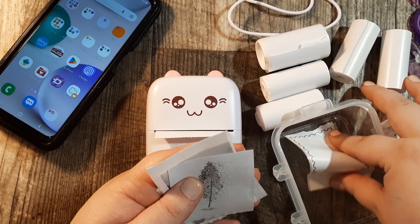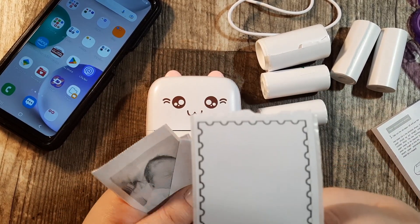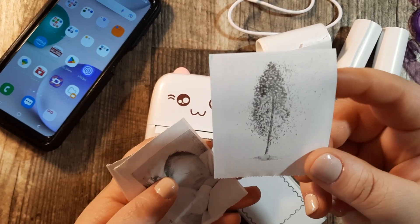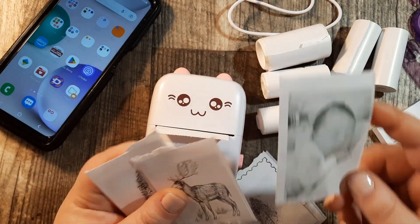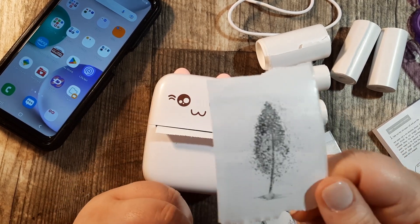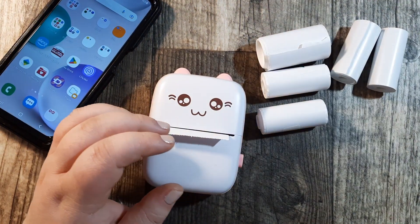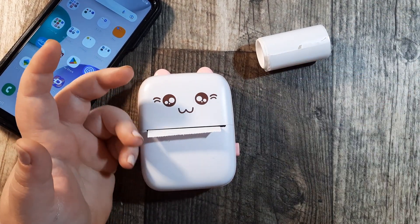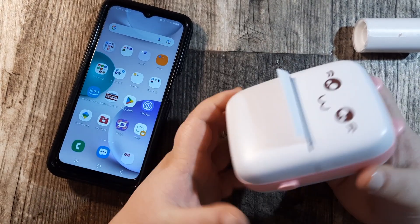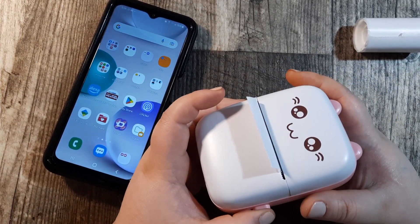I have played with it a little bit and here are just a few of the things it can do. This is like a sticky note, this is one of their preset images, this is an image that I took, and these are a couple of their tree images. So far I've noticed it's very user-friendly, very easy to use, very easy to change the paper, and it charged up pretty quickly. When you first get it you want to do a complete charge before you use it.